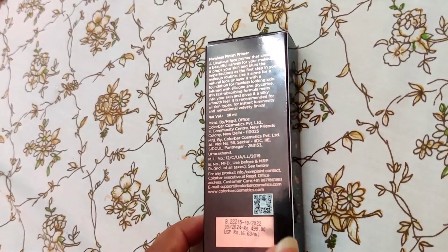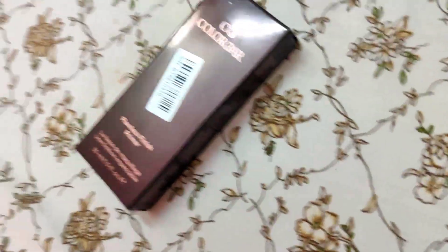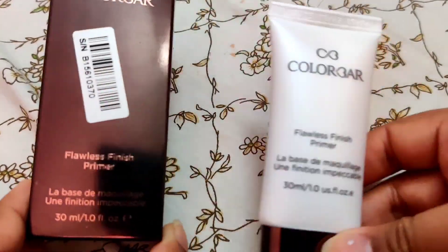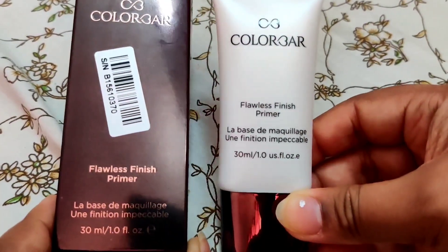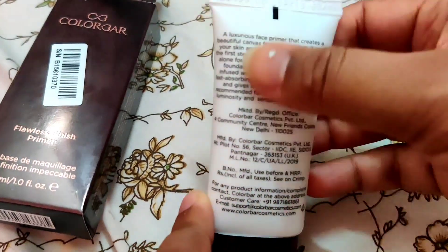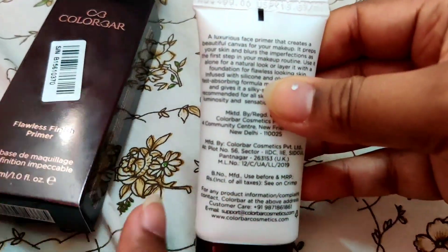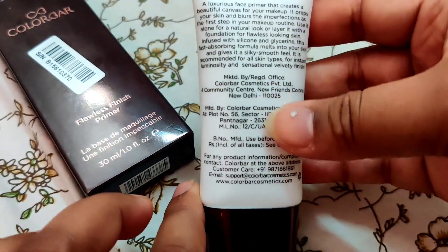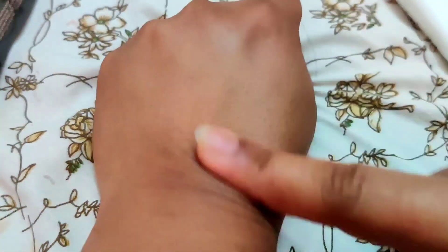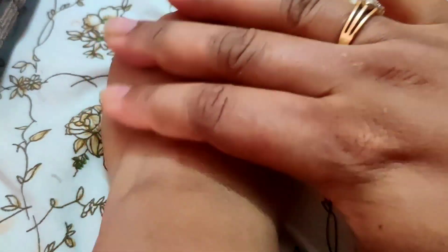The net weight is 30ml. Now I will open it and show you. The tube is white in color. Before using primer, make sure you do your CTM routine — cleansing, toning, and moisturizing — and wash your face first. After that, use the primer or any makeup product.